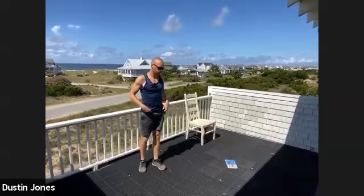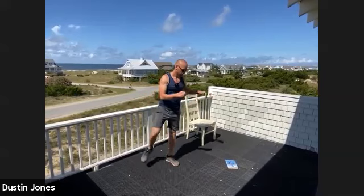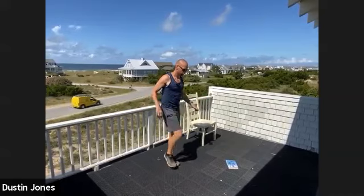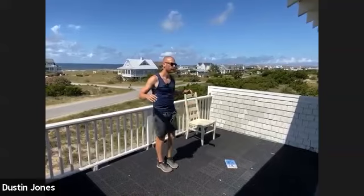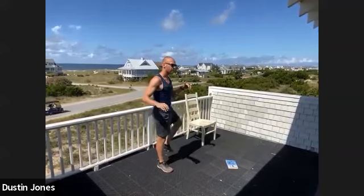Let's do some hurdle steps. Standing straight ahead, just pretend like you're bringing your foot up and over a hurdle right beside you, and then back. Let's do 10 of these. You're trying to keep your shoulders pointing straight forward and all the movement coming from your hip. Get that knee real high — all the way to ten. Switch it, ten on the other side. Okay, let's go back to the squats.